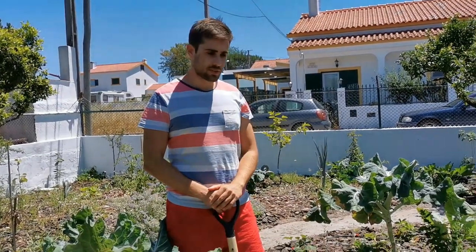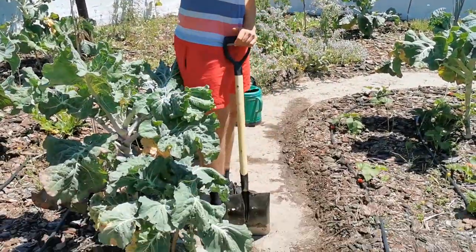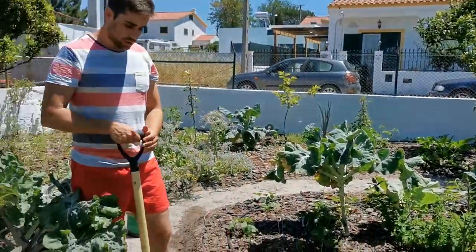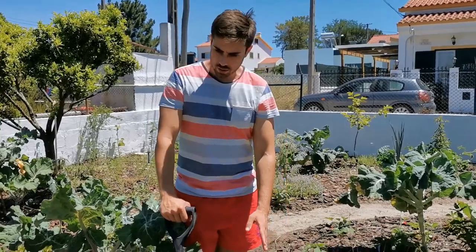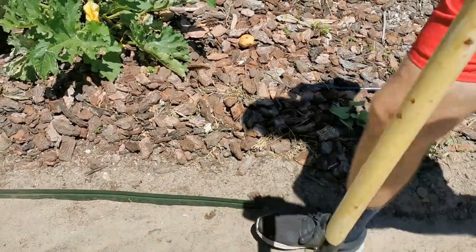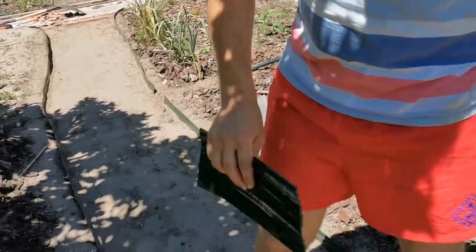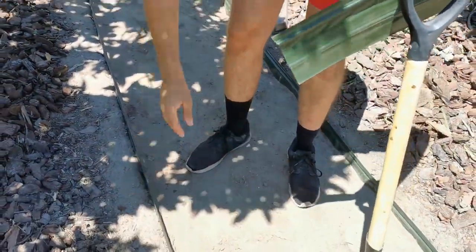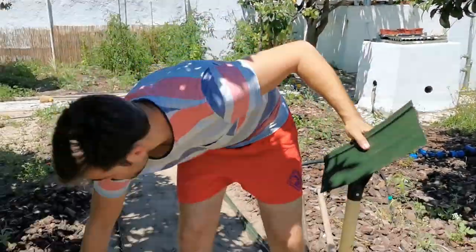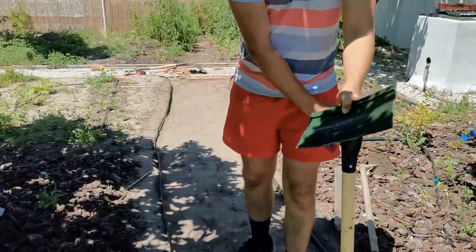Hi guys, new project in our garden which we have been delaying for quite a while. We are doing the path along our food forest and along our garden. We want to put gravel but we didn't want to just throw gravel in because then it will go everywhere, so we are putting these plastic edges - about 12-13 centimeters deep - just for the edge, and then we will fill this up with gravel. I think it will give a nice finish because we can put the pine barks and whatever mulch we have on one side and gravel on the other.